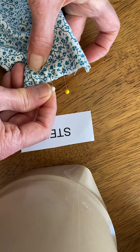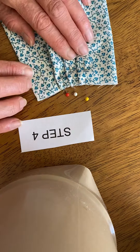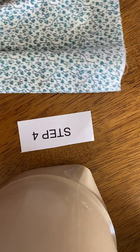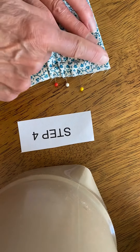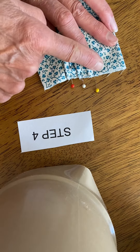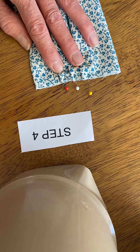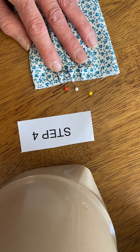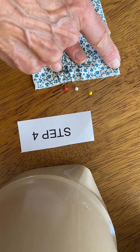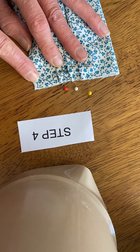And now I've got those three tucks or pleats. The next thing I'm going to do is the same thing on the opposite side over here. And then, if I had my sewing machine, I would stitch this down at a quarter of an inch. On the original pattern I sent you from Johns Hopkins, this had been turned, but there's really no reason to turn that, so I skipped that part. So it's open here, and we're just going to stitch down a quarter of an inch, just stitch down those pleats or tucks.